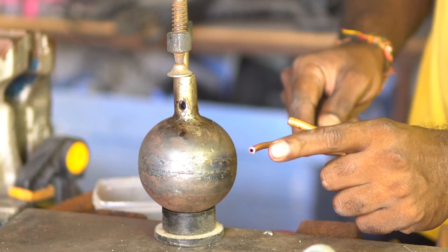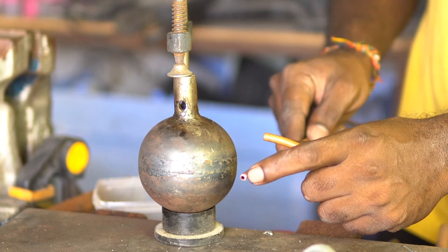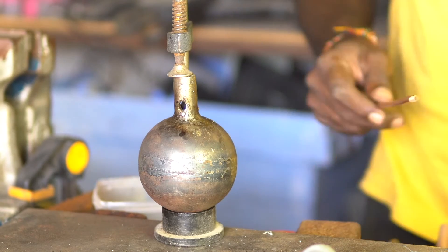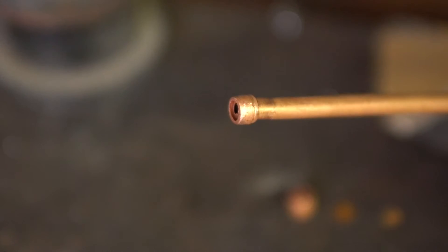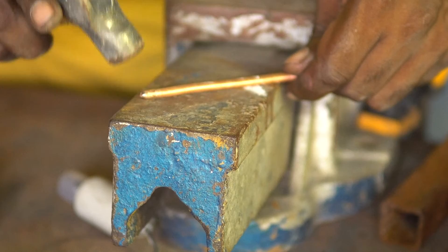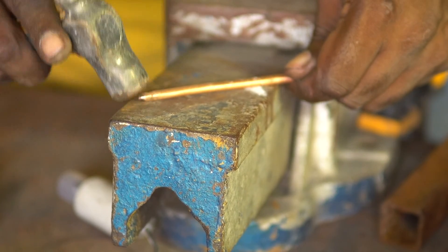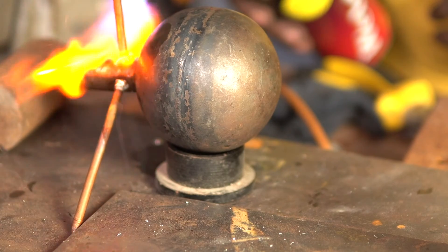I got tubes with an even thinner diameter — these were the only ones I could find in my local market — but the problem was the holes drilled on the sphere were much larger than this diameter. So here is what I did: I cut really small pieces of the existing larger tube and slid them over the new tube to compensate for the size of the holes drilled on the sphere. Since copper is a malleable metal, instead of pinching the ends I decided to shape each one into a nozzle-like structure, and just like before I soldered all three tubes onto the sphere.